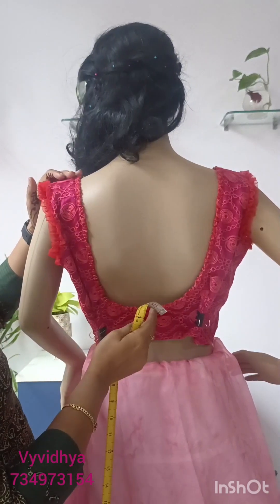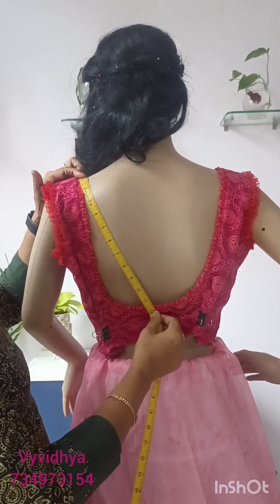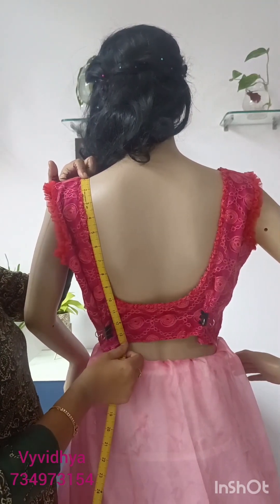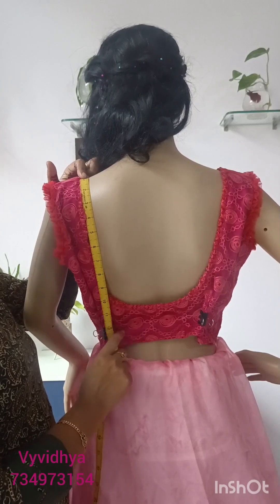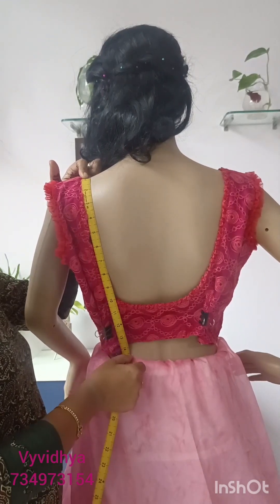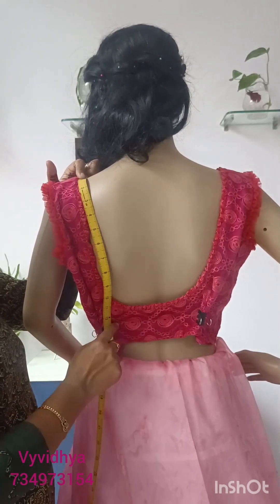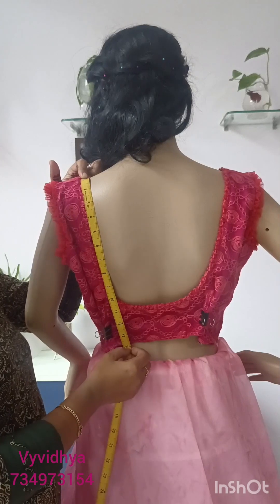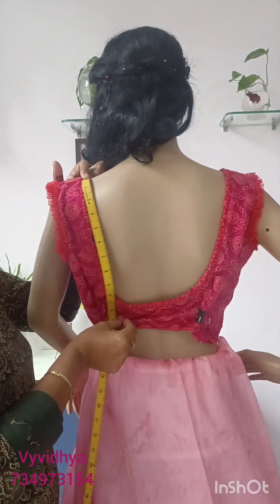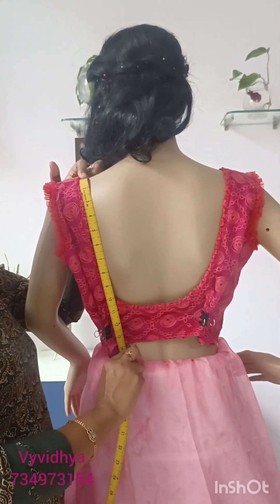Fold the back neck and take the length. The blouse length is very short — first measurement, then the second blouse length is also short. If you take the blouse length using a second reference point, you can use a blouse length so that the blouse will be neat.